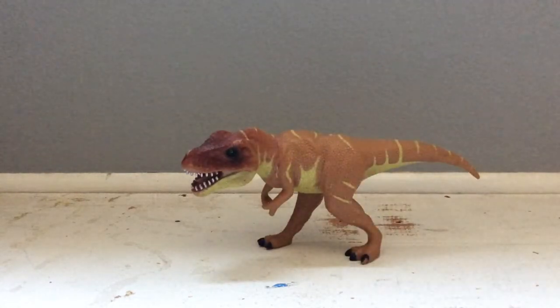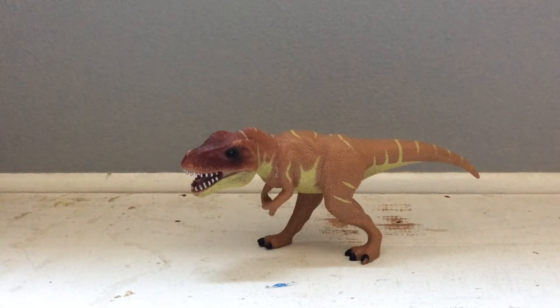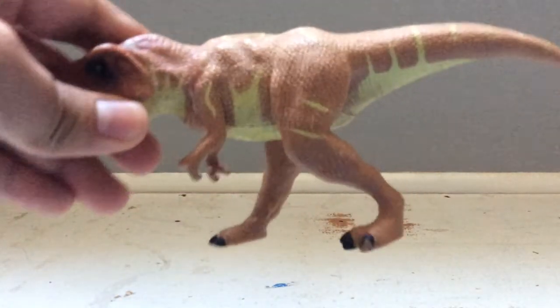Last but not least, the Tyrannosaurus Rex. This is really inaccurate — the head is too big, the body is too stumpy and short. The legs look pretty good and the feet aren't too oversized. The arms are too long and the tail is pretty short. As you guys might have noticed, this T-Rex is kind of positioned like Sue the Tyrannosaurus Rex, and I'm pretty sure that's where they based it off, considering how the position does resemble Sue.